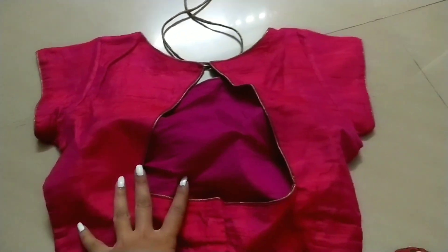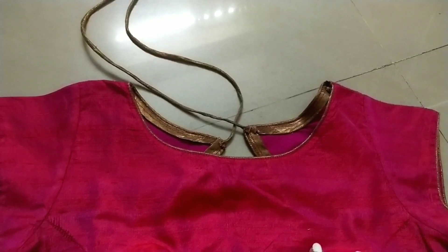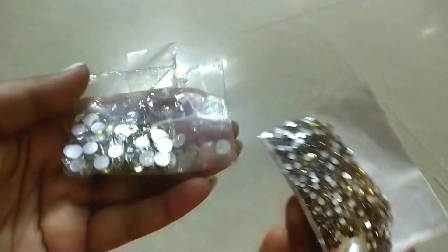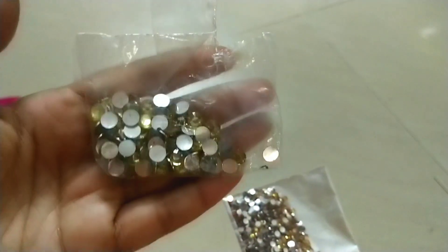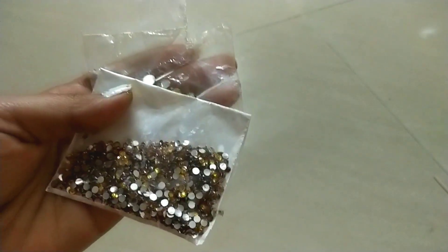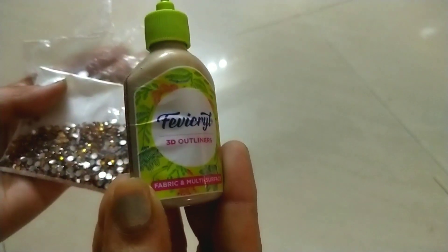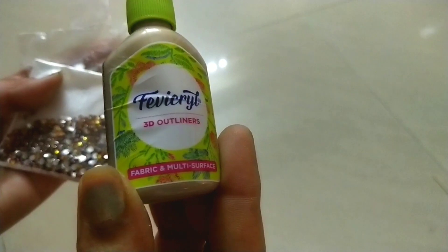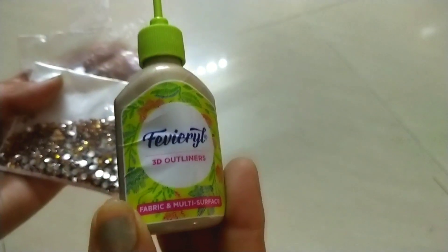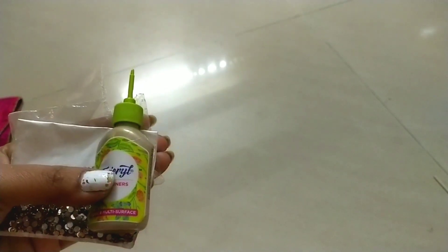This is a plain blouse. If you have a small size or big size, you will use a fabric glue. You will also use a 3D outliner gold color. Now we will convert the plain blouse into a designed blouse.